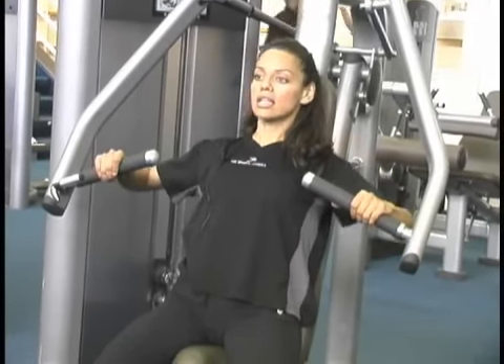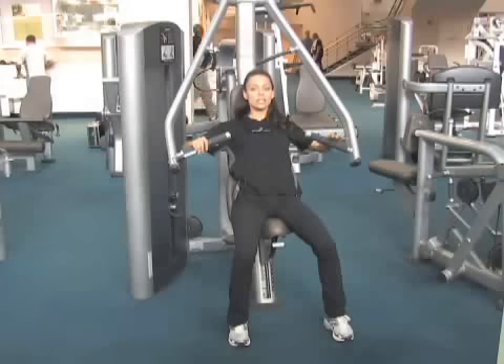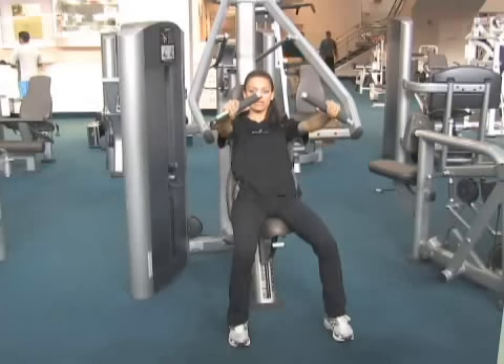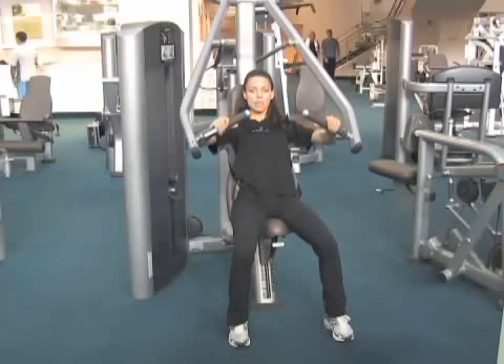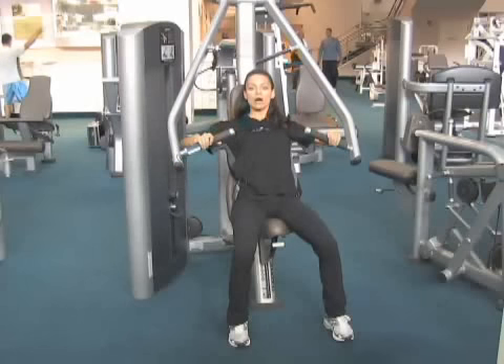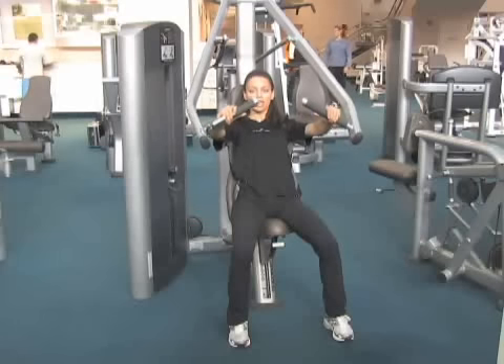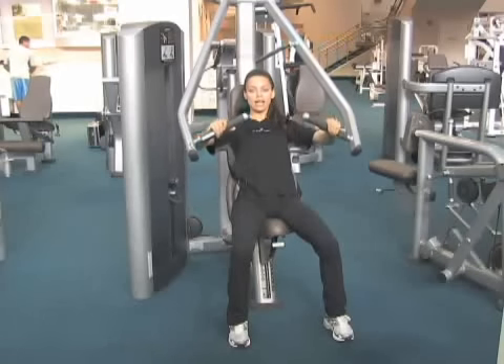You can sit back, keep your shoulder blades drawn back, look straight ahead, have good form and good posture, and then just press the weight stack away from you. Bring it back slowly, keeping good form without letting your elbows rise or fall. Press the weight stack away and bring it back slowly, repeating without hitting the weight stack.